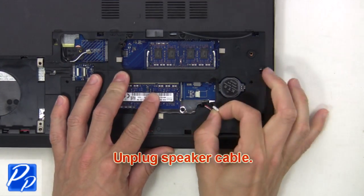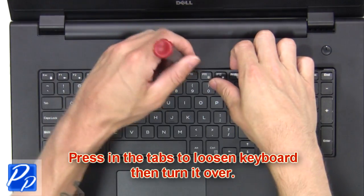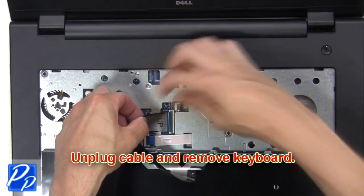Then unplug the speaker cable. Now press in the tabs to loosen the keyboard, then turn it over. Next, unplug the cable and remove the keyboard.